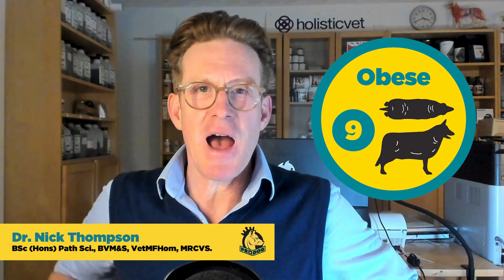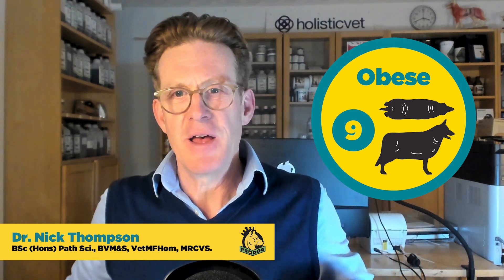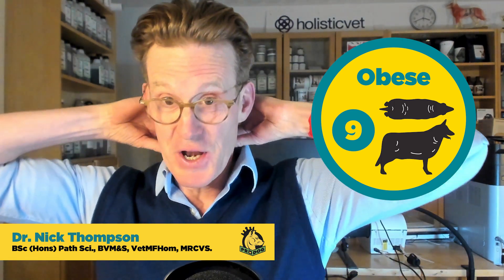Let's define a nine first. With a nine, you've got a very large dog — you can see fat deposits everywhere. They haven't got a waist, you cannot find the ribs let alone feel them, there are fat deposits on the neck, and the abdomen is distended.